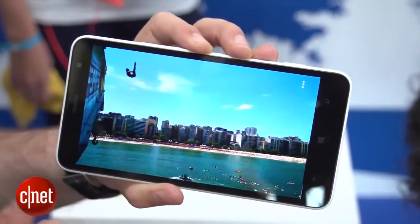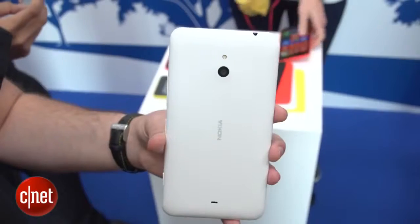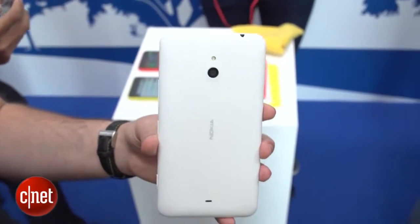Around the back you'll see the same polycarbonate design that you'll find on a lot of Nokia's Windows phones. It's available in white, orange, yellow, or black if you're not too keen on colours.